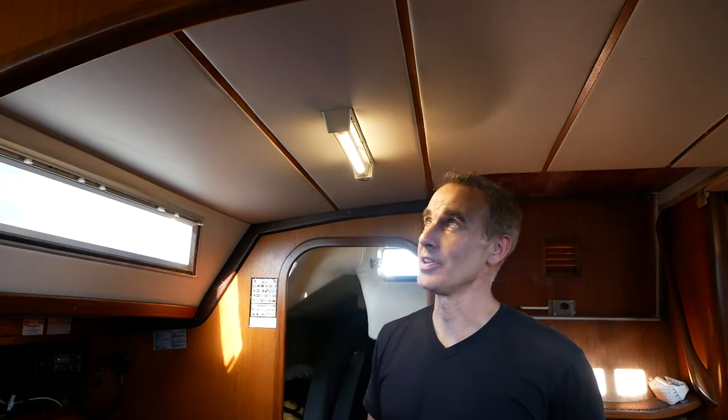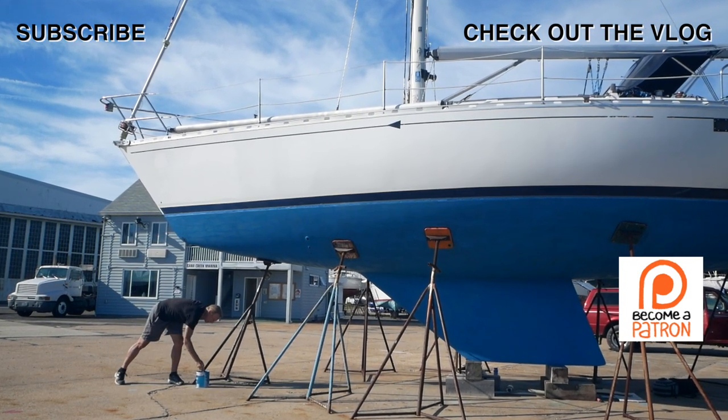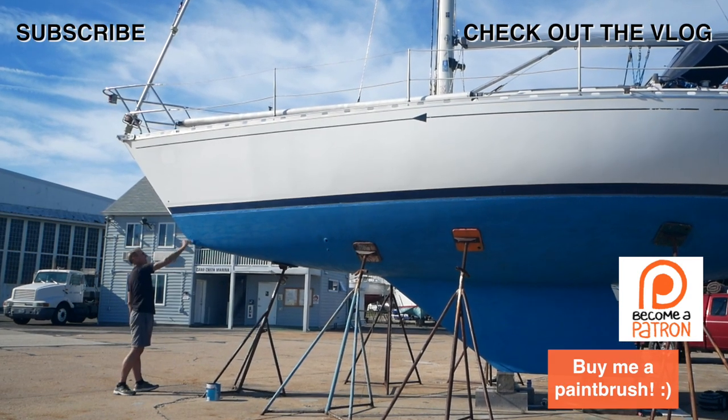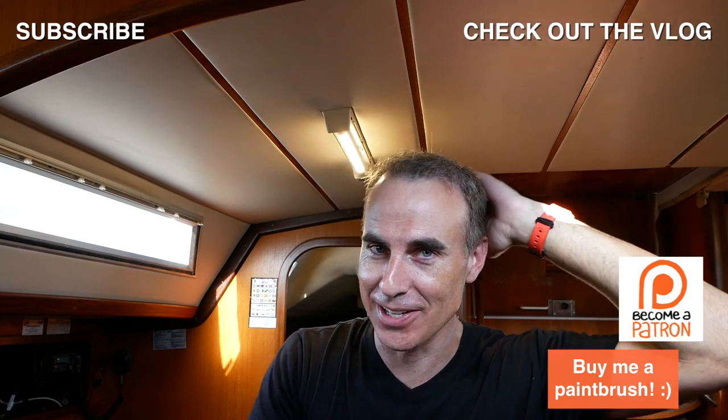There we have it. We have now successfully converted a fluorescent fixture so we can use an LED bulb and conserve energy. You can do this at home — it's not that difficult. Thank you for watching. Subscribe if you haven't already, and check out my new Patreon page which I'll link below. I'm going to be jobless and homeless and jumping on the Patreon bandwagon. More vlogs to come — I have two more weeks of work left and then I'll be completely devoted to the sailboat and vlogging. Let's get back to the bottom paint and get this boat in the water.